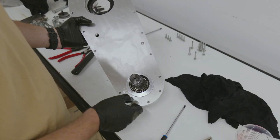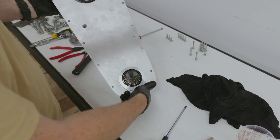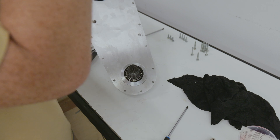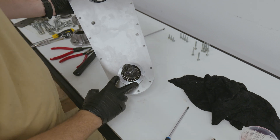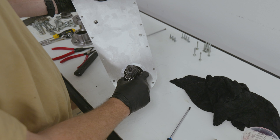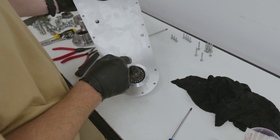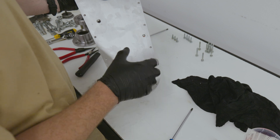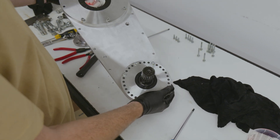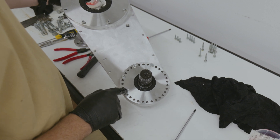I've just installed this secondary shaft in the shaft housing, turned around to the minimum adjustment position. With this eccentric locating of the bearing in the shaft, as you rotate this housing it will move the shaft sideways to add tension to the chain. On here we've got this marker dot that tells you where in that adjustment you are — with the dot at the top that's minimum adjustment.